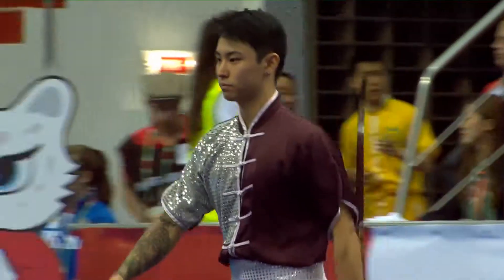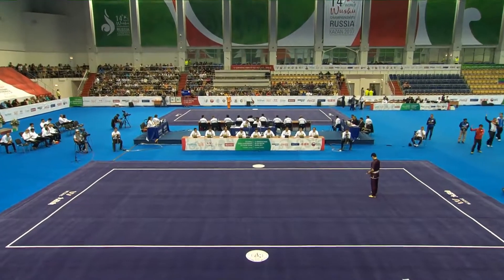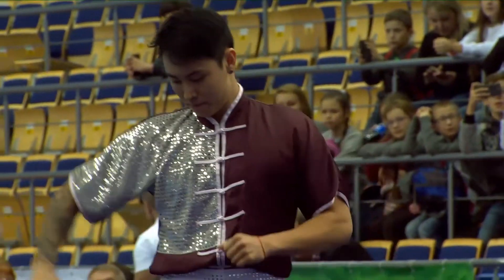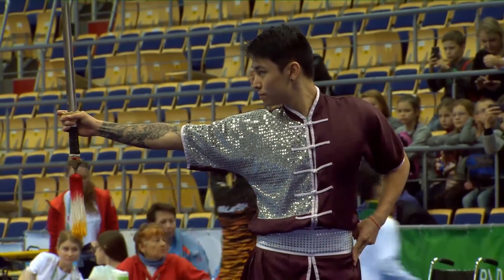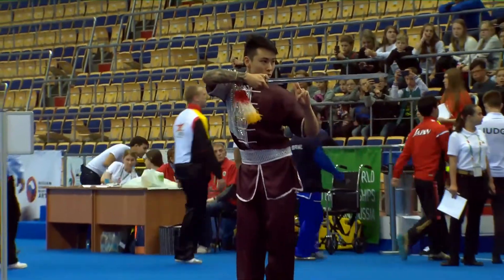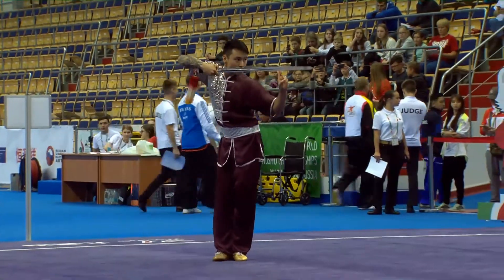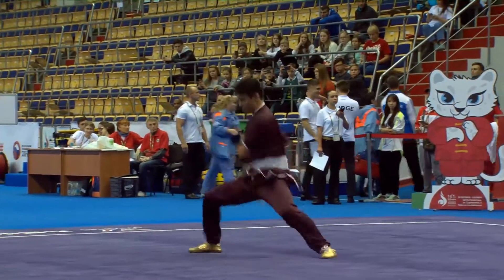Next we have Sean Sumida of Brazil, a national champion in the Jiansu and Changsu combination. Tracing the blade in the standing sequence to open his routine.